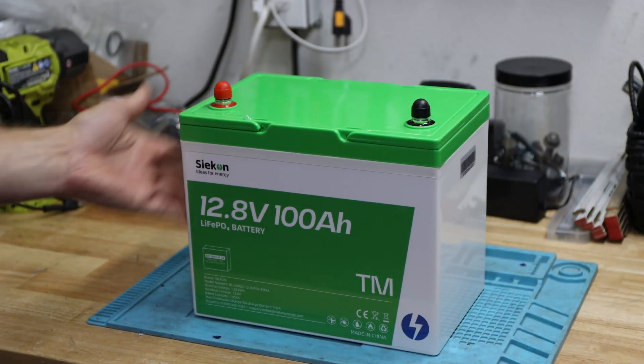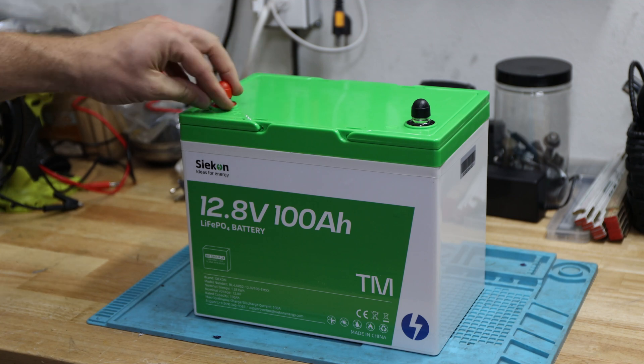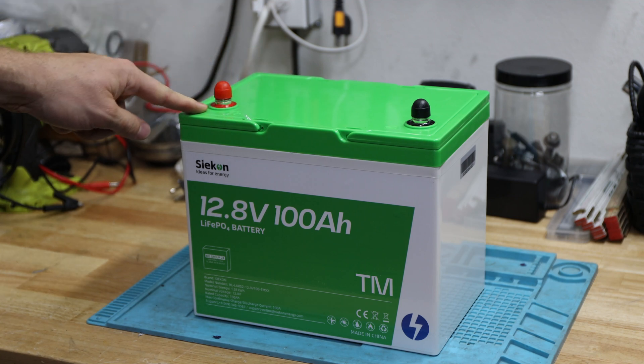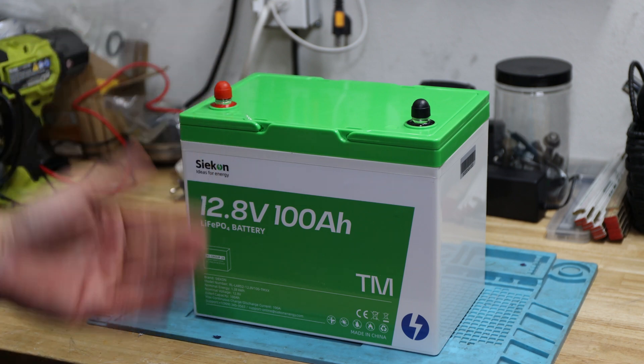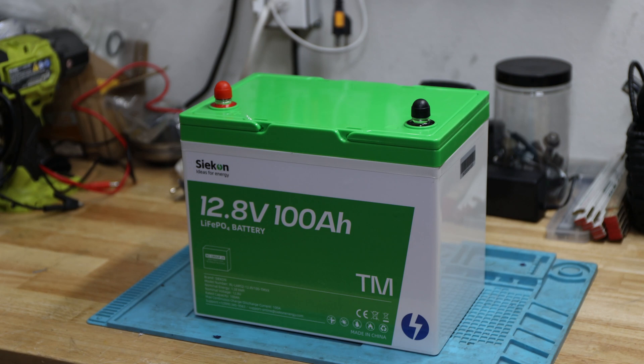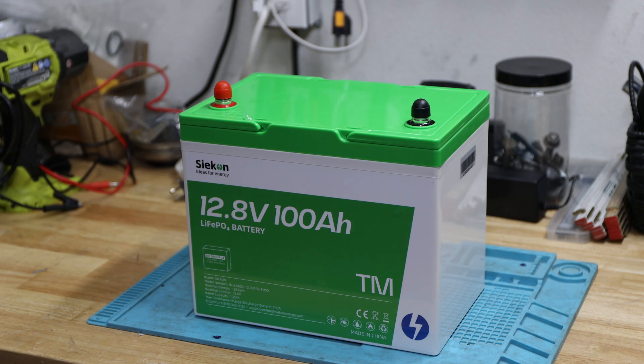It's been shipped basically like this, comes with protective caps for the terminals, two sets of M8 bolts, and it does come with a manual as well. It was wrapped pretty solid and good, so no issues with that.